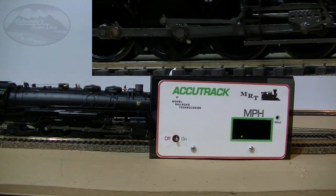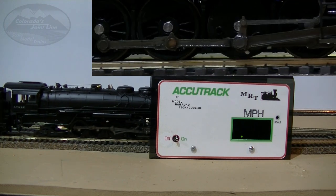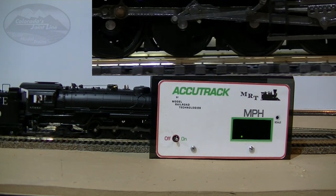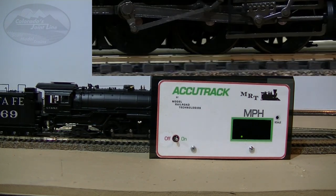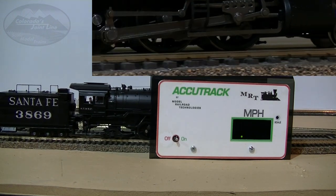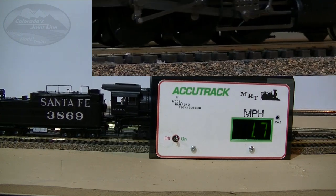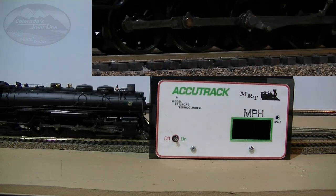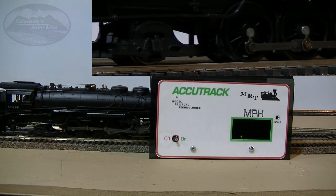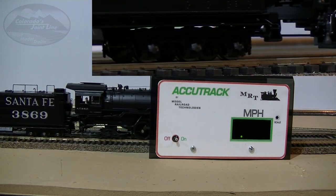We'll go ahead and check out the performance of the engine first. Straight out of the box, the engine is very smooth. At speed step one, there was a little bit of hesitation — it's not quite smooth and creeps forward at 1.7 scale miles an hour. To get the drivers running nice and smooth and fluid, you had to take it up to about speed step four, where it was still crawling at 3.5 scale miles an hour. So that's real good.